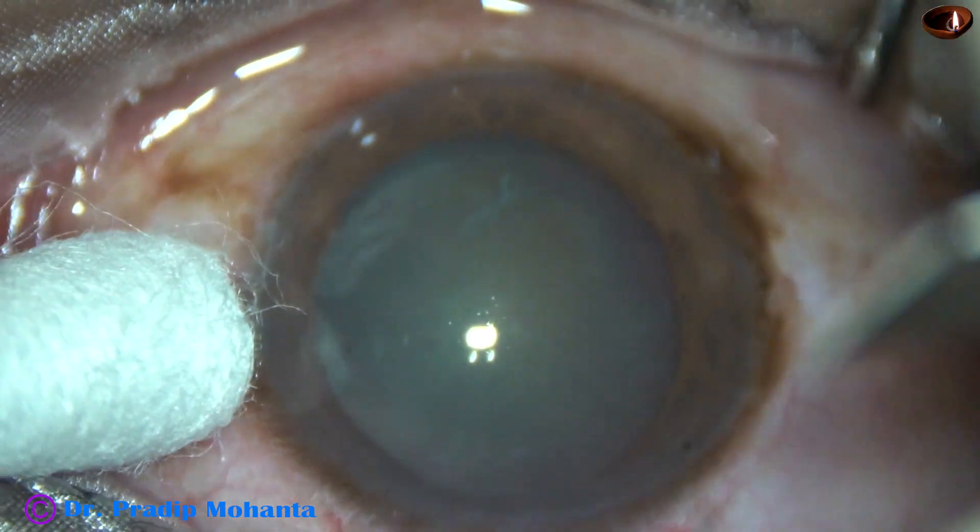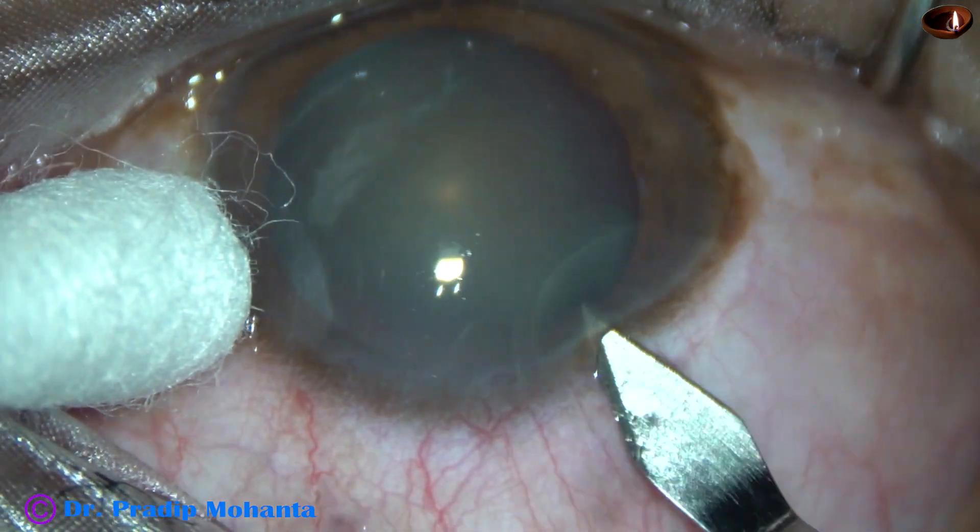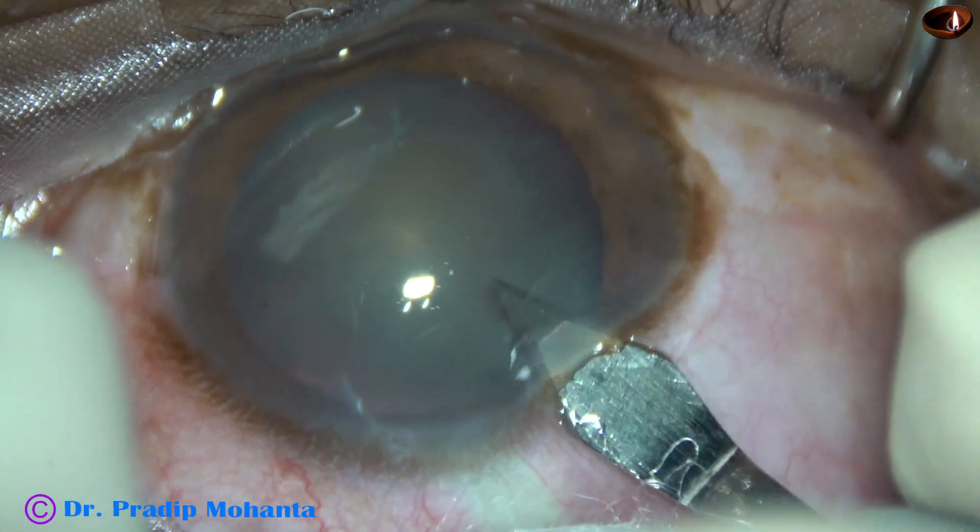This is the main incision with a 2.8 mm steel keratome on the posterior aspect of the limbus.